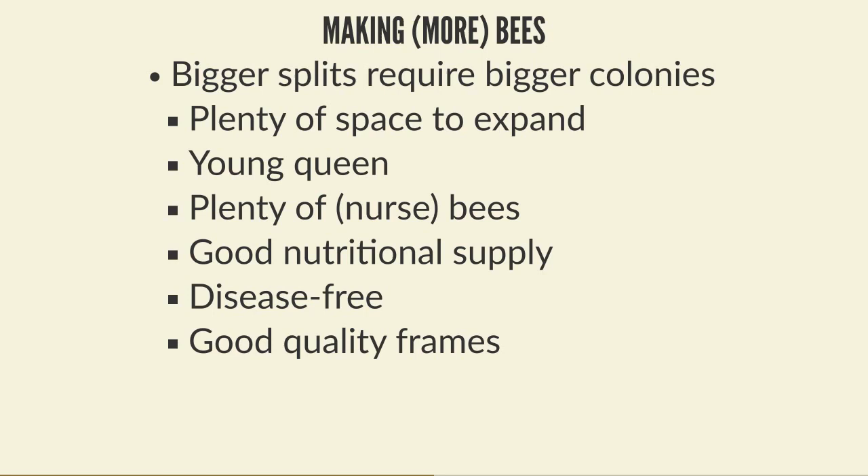The next advancement is queen rearing. Queen rearing gives you one or two major advantages over letting things happen around swarm season. The main one being you're not reliant on swarming - you can do this at more or less any point in the year when there are drones around for queens to mate with. In queen rearing, a donor colony provides the eggs and larvae that will become queens, and raiser colonies take care of and look after the queen cells until they hatch and go out to be mated.